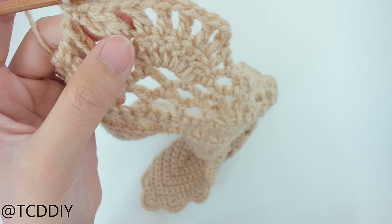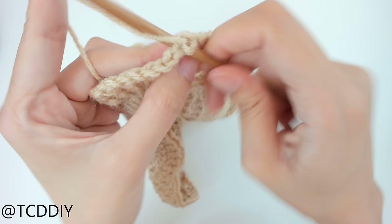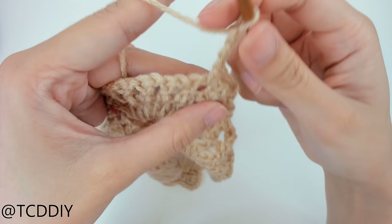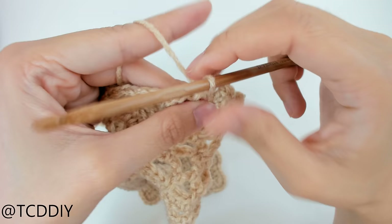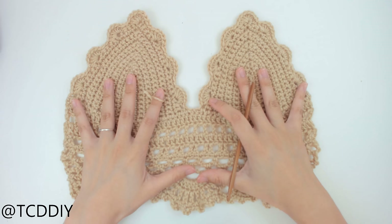Once we're done with our fan expansions, the last thing to do for this top is a little row of bulbs around the bottom. Chain up one, flip our work, and into each loop put one single crochet into the next three — here's one, two, three. Once we have our three single crochet, chain up three, and then — without skipping — into the next loop put a single crochet that counts as one, two, three. Do this all the way down. Once we get to the end, go ahead and cut and tie. We've made our way all the way to the side — we are done with the entire top!